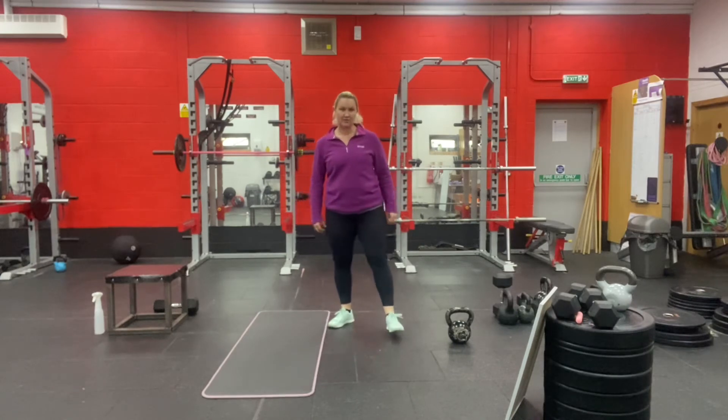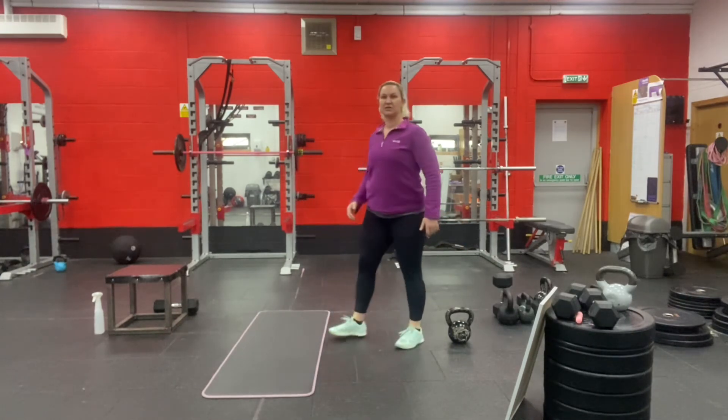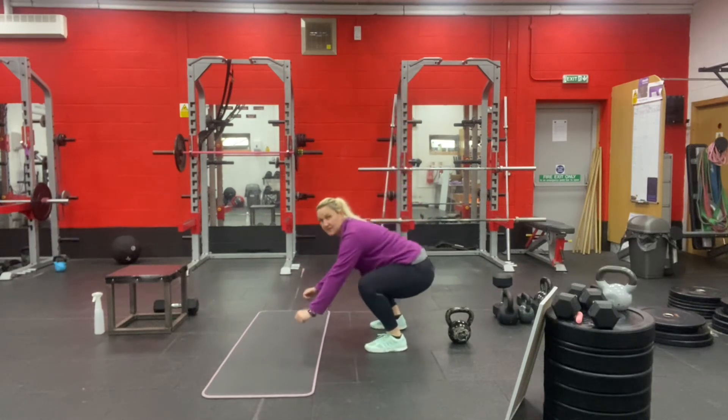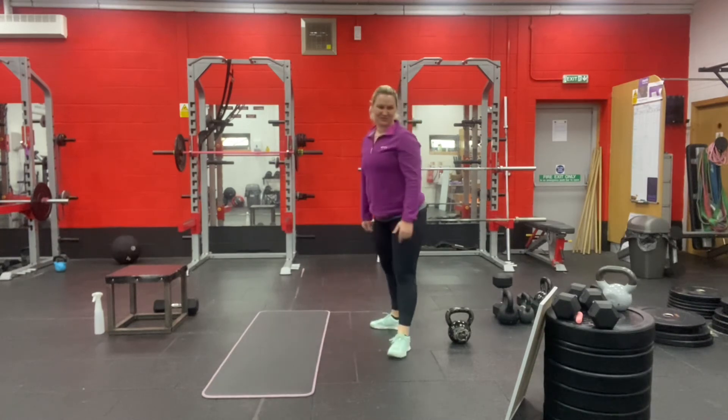Then we've got 22 air squats, which is just a squat. Make sure that you stand up fully. Watch out for not locking out — knees and hips straight.